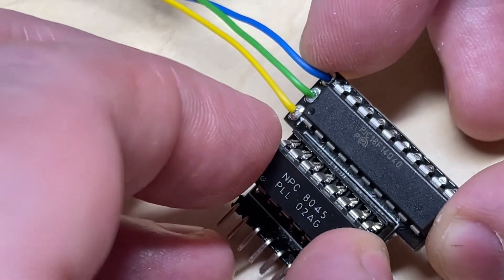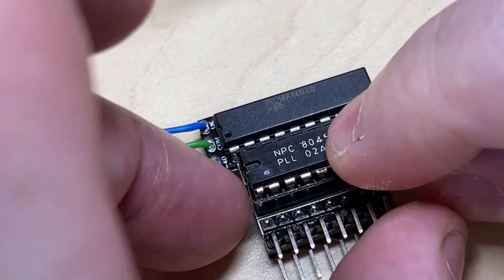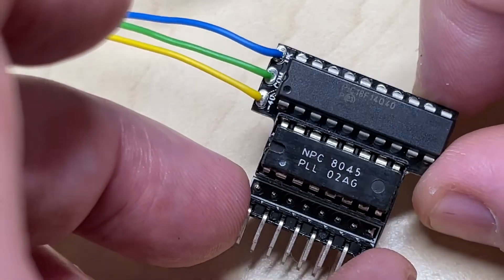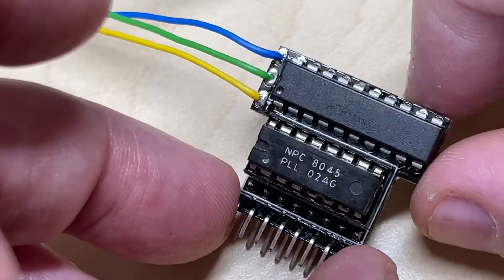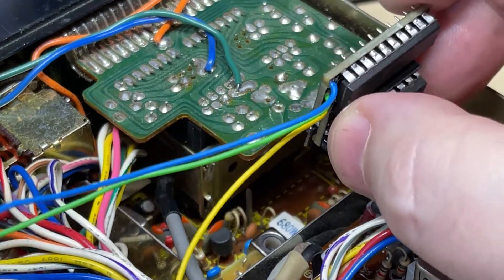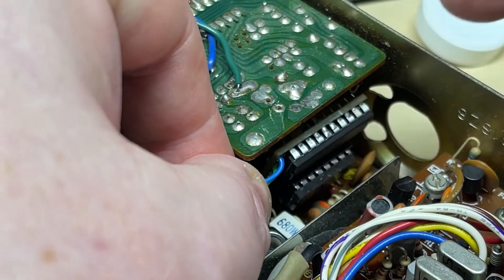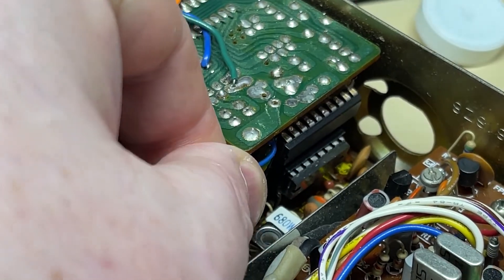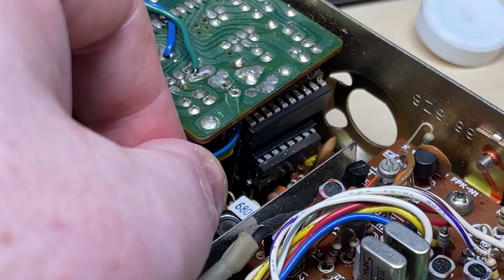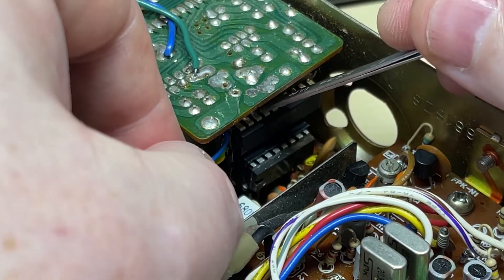On our modification board we need to plug in the PLL that we removed. As you can see, there's no socket on the PIC chip this time - we've soldered the PIC directly to the board because there's no need for a socket on the PIC anymore. This is the fiddly bit, but if you follow the steps beforehand this should just slot in. Once you've got the pins lined up just give it a nice push and it should sit down, as shown here.